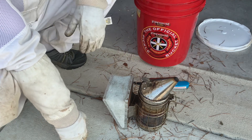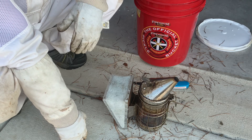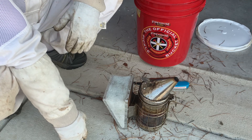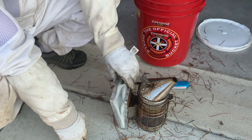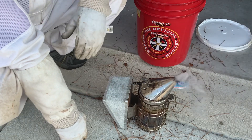A cheap bucket — I get mine at Firehouse Subs. You get a bucket and a lid that's food grade for I think three dollars a piece. The only problem is they smell like pickles, so I wouldn't put honey in it. But as long as it doesn't smell like pickles anymore, you do what you do.